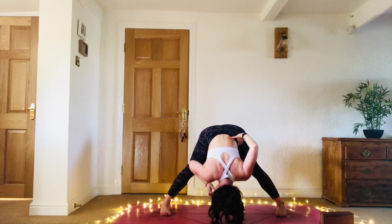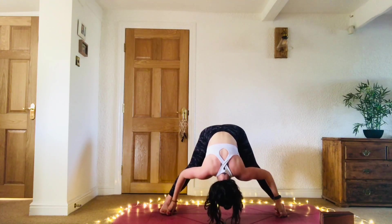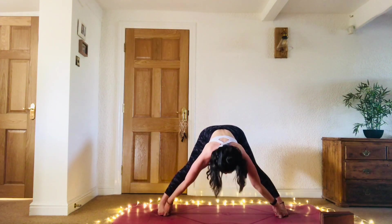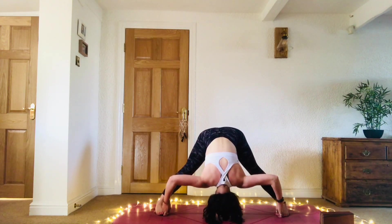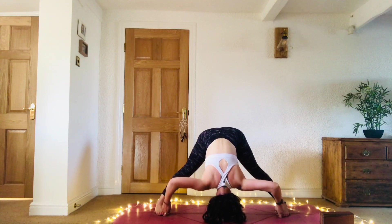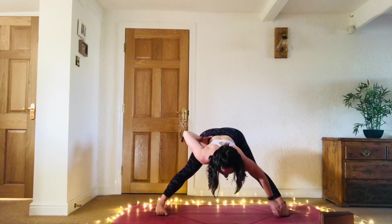Option here to take the peace fingers and thumbs around the big toes and let the elbows come out to the side. Inhale, find a half lift, and exhale to fold a bit deeper. Two more breaths. Come halfway, bring the hands to the hips. Inhale, all the way back up to standing.